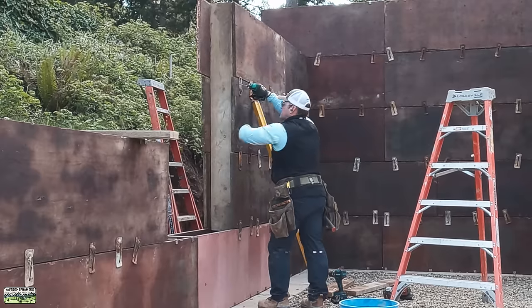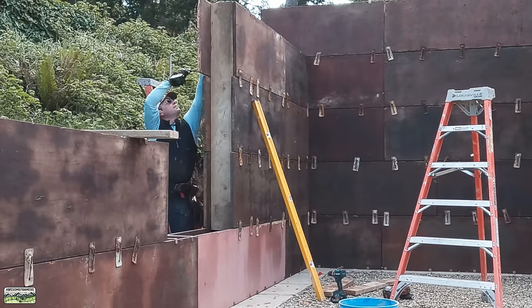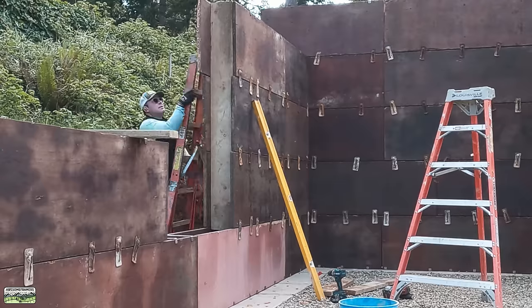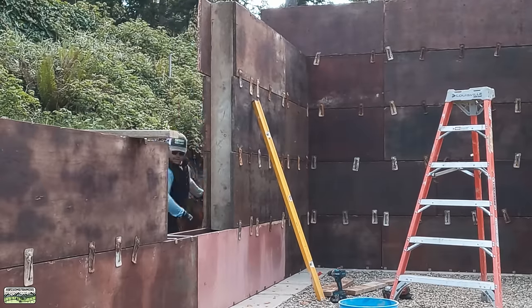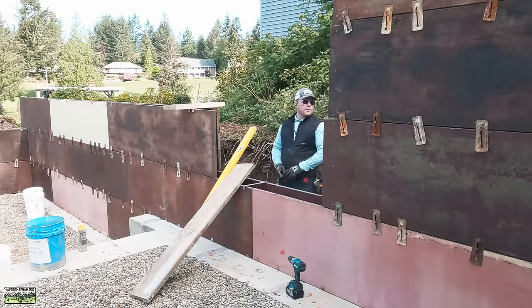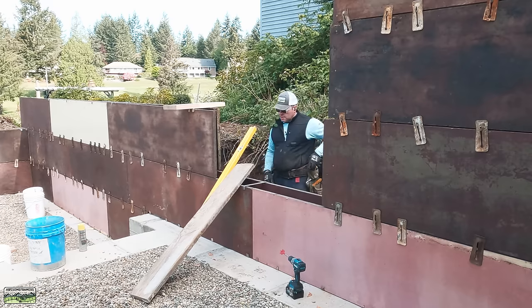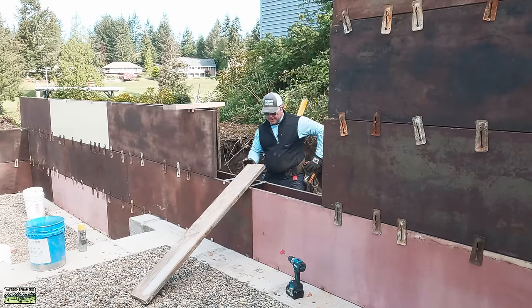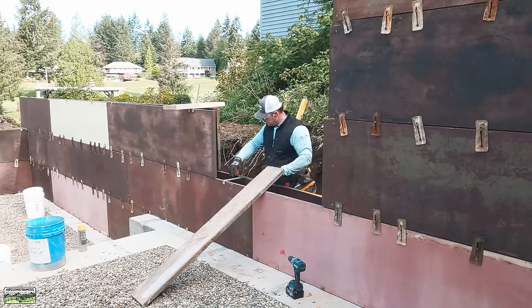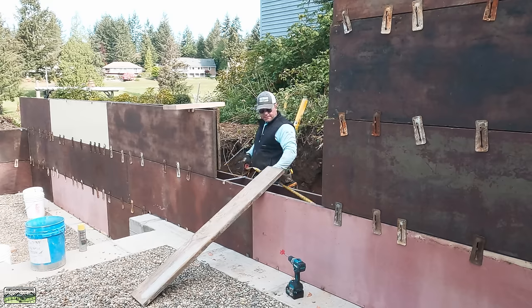I'm using Simpson Strong-Tie framing screws — code listed, stronger than nails, and easier on the body. As you can see there's no impact on the body; the impact driver is taking all of the impact. It's also going to be super easy to strip, again easier on the body. That'll be good — you can do the rest, just maybe not the top until we have the I-joist. Darn it, means I have to go rip another one of these — okay, that's fine.